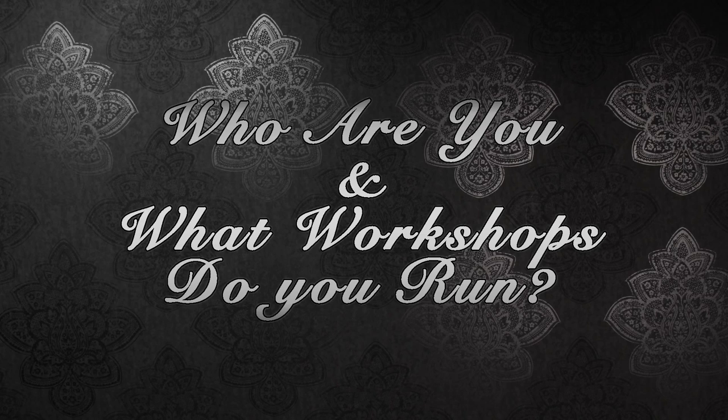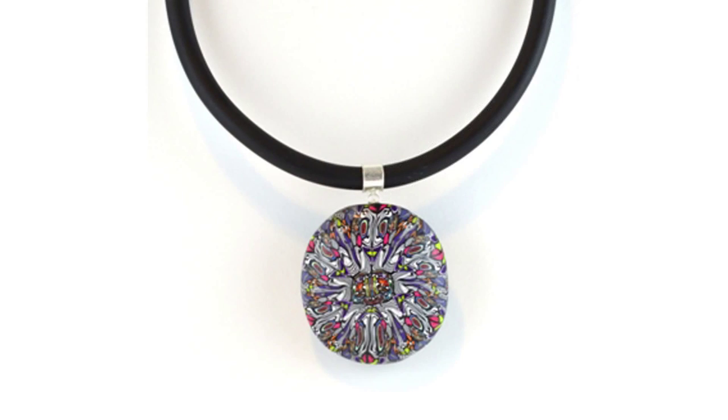Hello, my name is Debbie Bulford and I teach the Kaleidoscope polymer clay workshop for Jewellery Maker. Kaleidoscope is a collection of shapes and designs — like when you were little and used to look through a long tube and see wonderful designs appear before your eyes in a kaleidoscope tube. That's what you're going to be making with polymer clay.